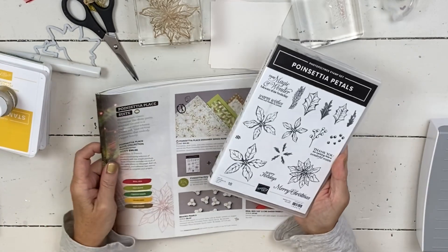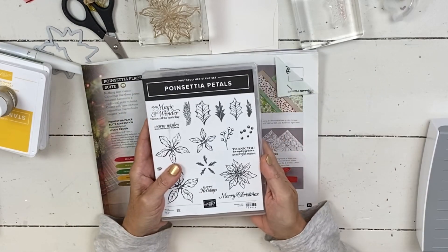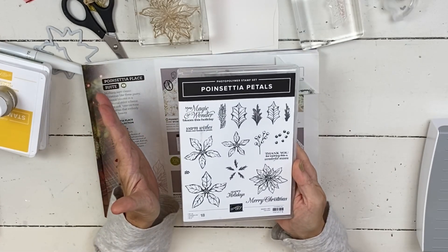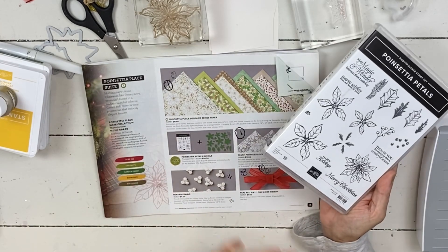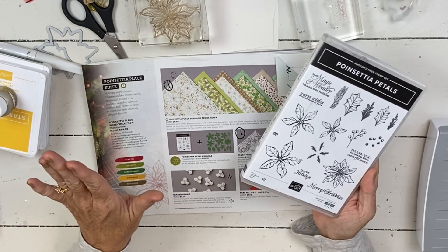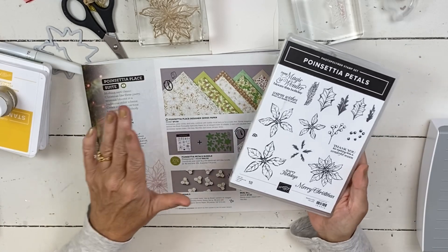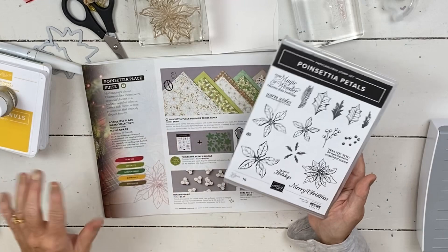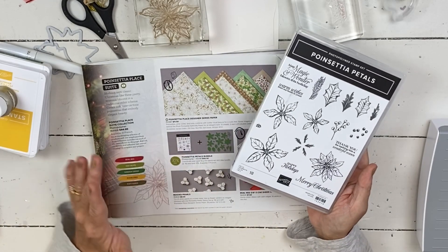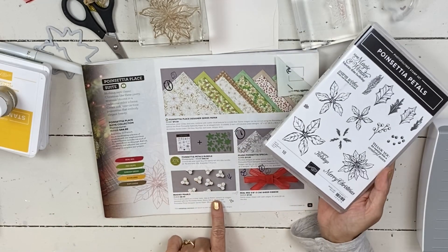For this one I just kind of want to go through what's in the bundle that you've ordered and go over how we're gonna do the class, because this one was a little bit of a struggle for me. The beaded pearls are one of my favorite embellishments we've ever had — they're absolutely beautiful — but they're a bit trickier to use because you can't put them all over your cards. They're a little bit too much if you stick several of them on one card because they're meant to be the flower center. So we were a little bit limited on the embellishments.